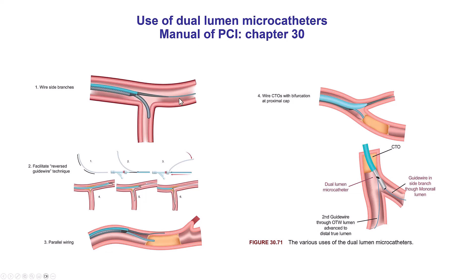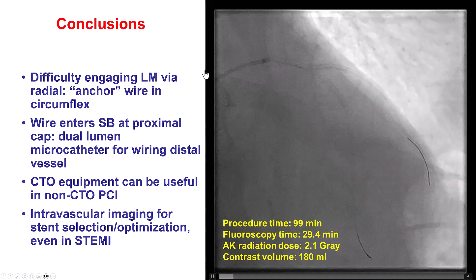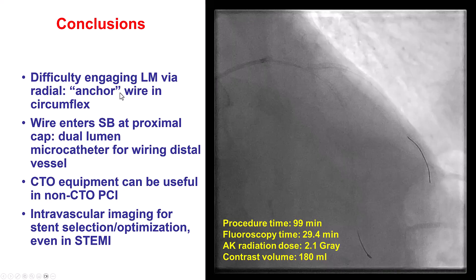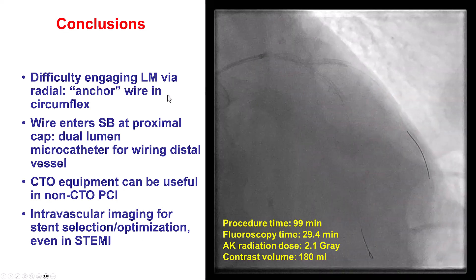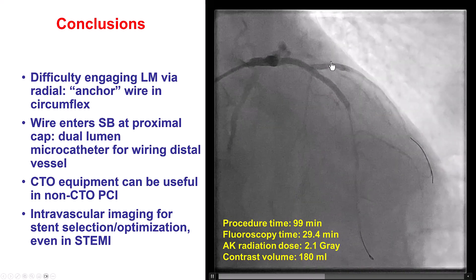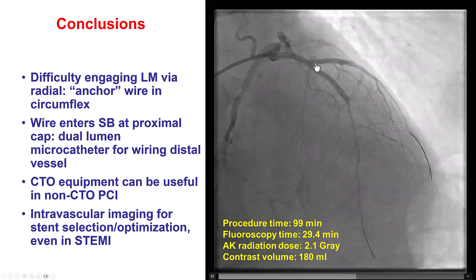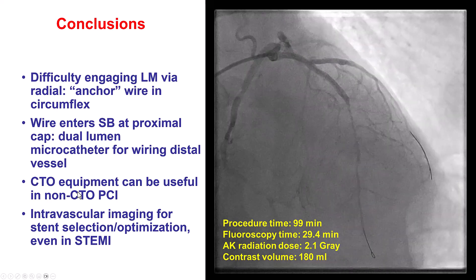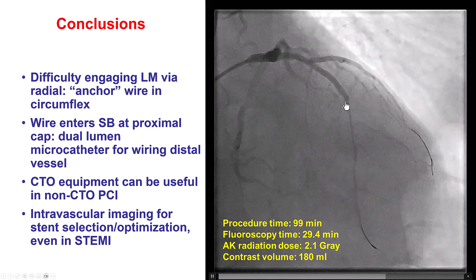The technique we used involved a dual-lumen microcatheter. We advanced the Sasuke into the side branch, and then we had a second guidewire — the Gaia NX2 — to go through the over-the-wire lumen of the dual-lumen microcatheter, and that wire successfully crossed into the distal true lumen. Multiple lessons from this case: when you have difficulty with engagement through radial access, one technique to stabilize the guide is to advance a wire into another vessel — for example, the circumflex — and use it to anchor the guide. Once you have a wire at the side branch of the proximal cap, one can use a dual-lumen microcatheter, a Sasuke in this case, along with a CTO wire, the Gaia NX2, which is a 4-gram wire, to wire through the LAD culprit lesion.